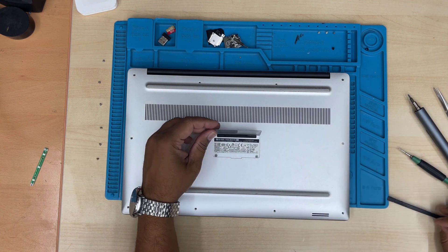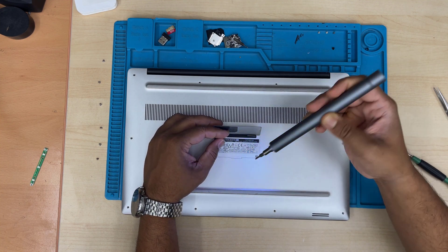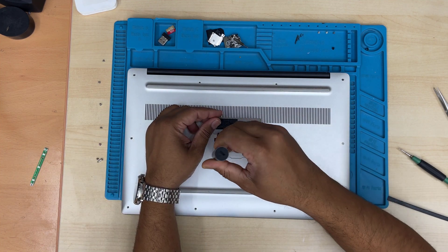Here are another two hidden screws — 8.5mm — and you need a Phillips screwdriver. It's quite long. That's the one, and there is another one on the left.